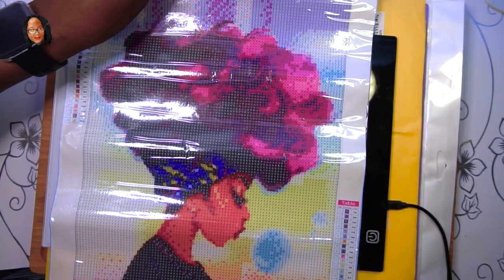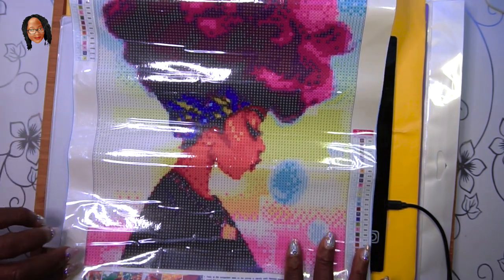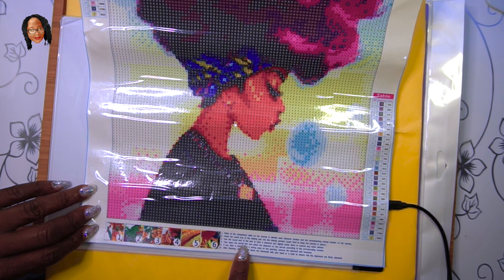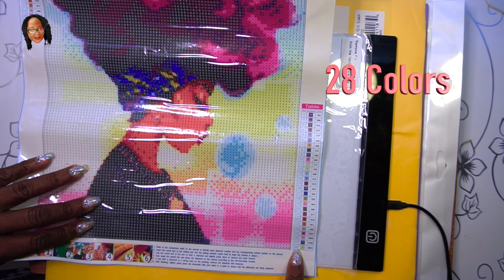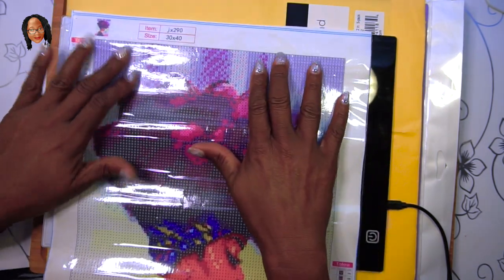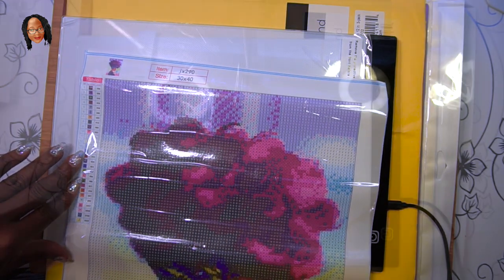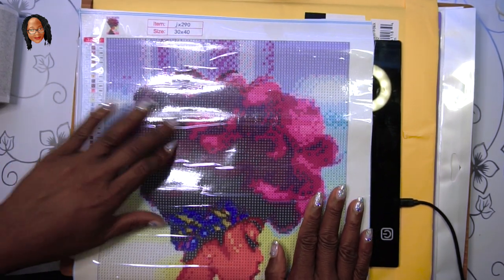But here she is — isn't she beautiful! I was so excited to receive this, and it just came from Amazon. I haven't purchased from an actual diamond painting company yet. It comes with the legend on the bottom that gives you all the colors — this one has I think 26 or 28 colors. I just love the way her hair is made. The size is 30 by 40 — that measurement is just the picture, not including the white edges.